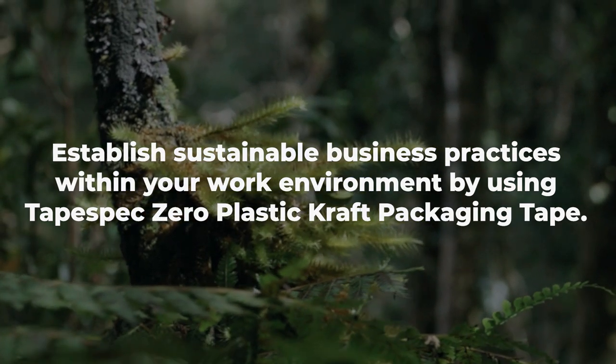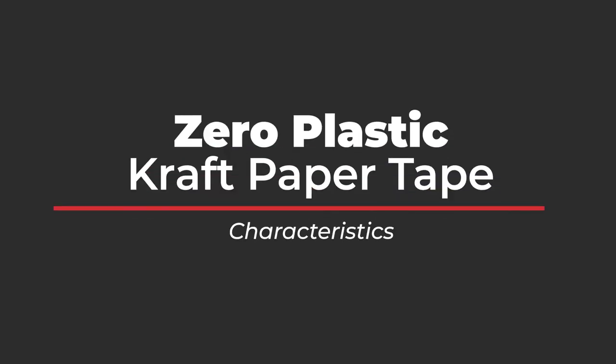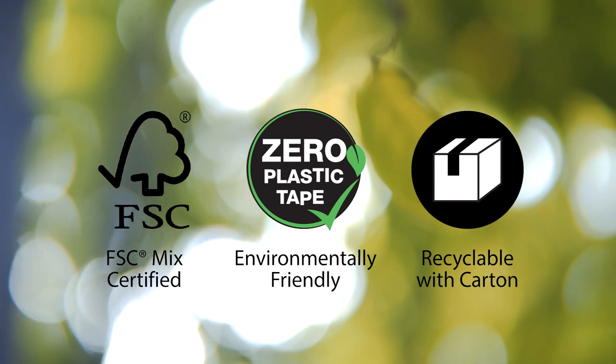Suitable for packaging needs with the added benefit of a matte surface that enables it to be easily written on. This tape carries Forest Stewardship Council certification, meaning it has been sustainably sourced.